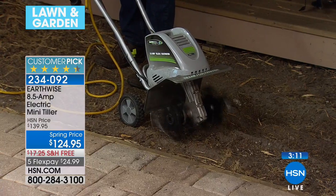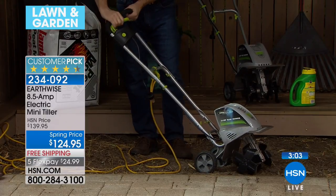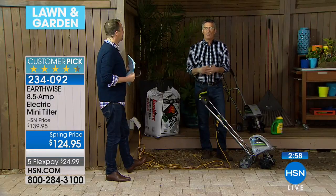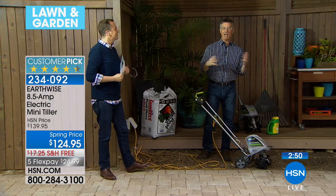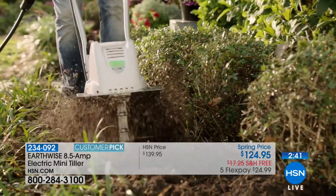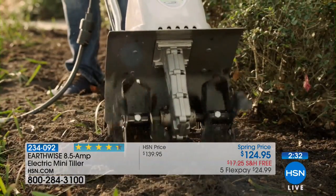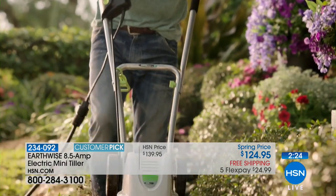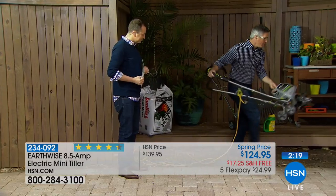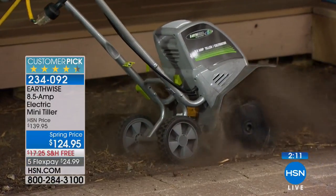If you've never used a tiller, or maybe you've been intimidated thinking they're big and gas-powered and loud, this is going to change everything. This is going to make it very easy to get the same results on a scale you can handle. An 11-inch wide path is perfect for rows of vegetables and flowers — you're not down on your hands and knees trying to dig impossible soil. Whether it's hard clay or frozen soil, this is going to do it. Eight inches down with the wheels up for maximum depth. With the wheels down it's even easier. I'll do one more path so you can see — I just slowly let it go down into the soil, and that's it. Try it. If you want the best garden or best vegetables you've ever had, look at the work it's doing.